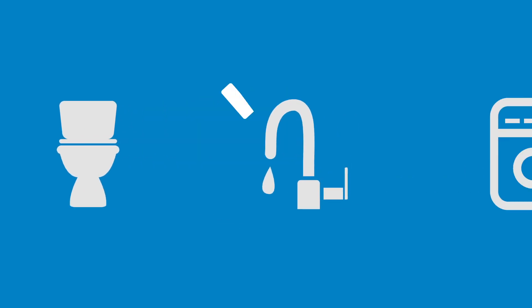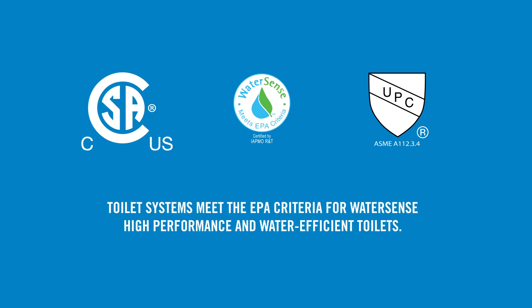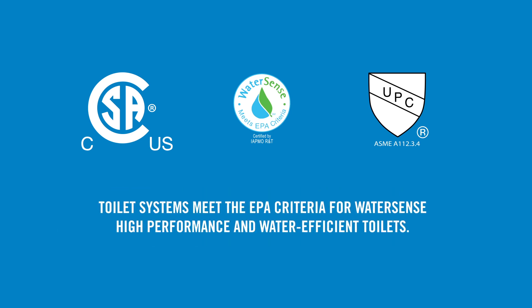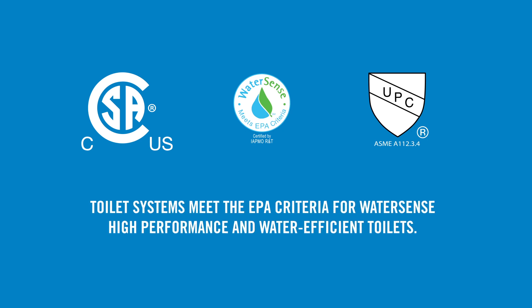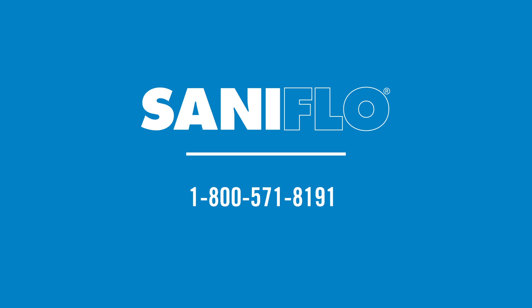Install a bathroom, kitchen, or laundry room wherever you need it with these simple tips. Look out for our other how-to videos to find out more. All SaniFlow products comply with North American standards. Our toilet systems meet EPA criteria for WaterSense high-performance and water-efficient toilets. Contact SaniFlow toll-free at 1-800-571-8191 or visit us online at saniflow.com.